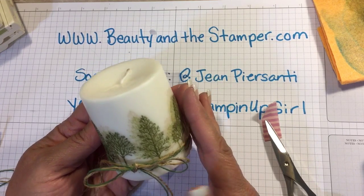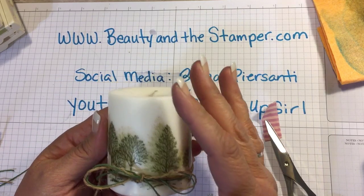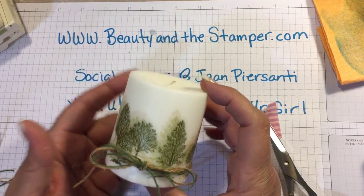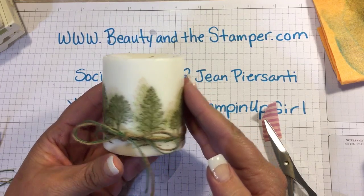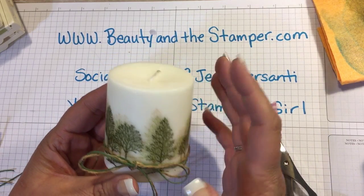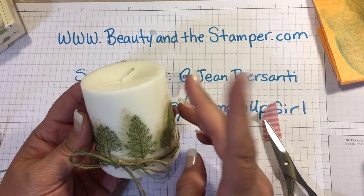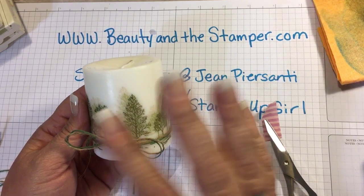All right beauties, I hope you enjoyed learning to stamp on candles. I hope you guys make these for gifts for your friends. This one here is going to be going in the giveaway for week nine, so make sure you sign up for that 12 Weeks of Christmas week nine giveaway — I hope you win this! Make sure you subscribe; if you like this please give me a thumbs up, and I'll talk to you later, bye!